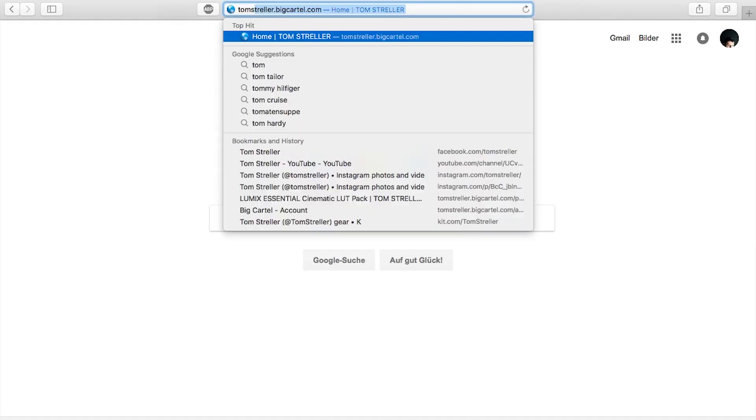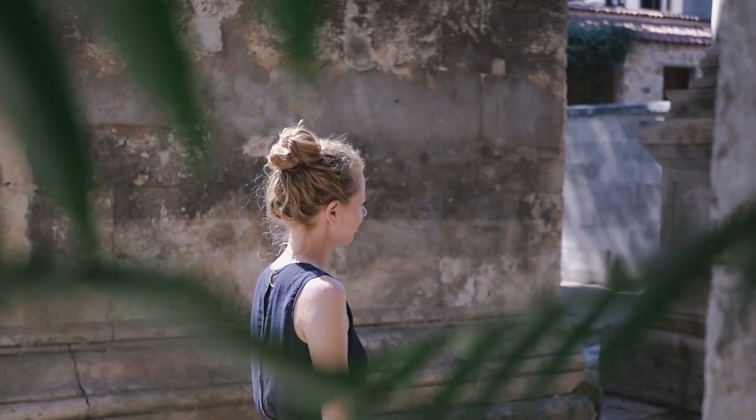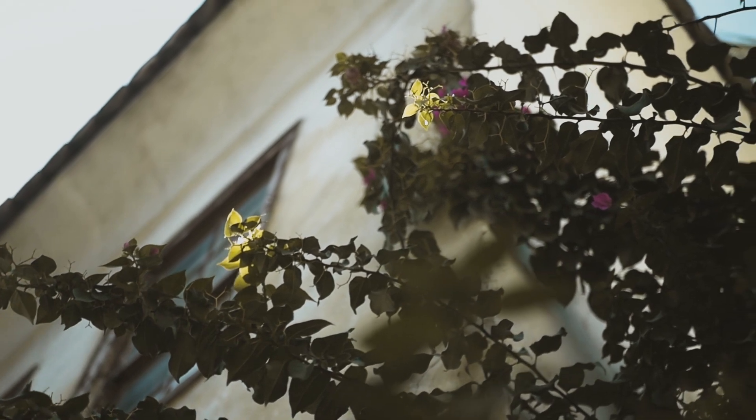Before I get into my color grading process, I just wanted to let you guys know that I released a new LUT pack today — the Lumix Essential LUT Pack — which is now available from my store. It comes with 10 different LUTs in a wide range of moods and subtle color changes, useful for music videos, travel videos, fashion films, and cinematic projects. There's also a special offer running until the end of December where you can get my two previous LUT packs for free if you buy the Essential LUT Pack.